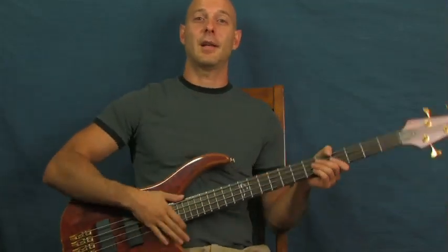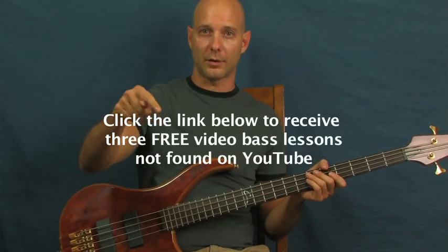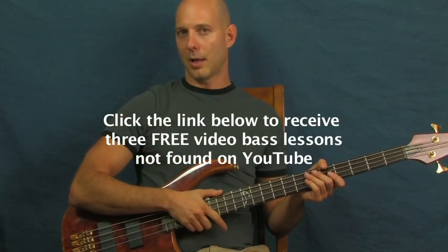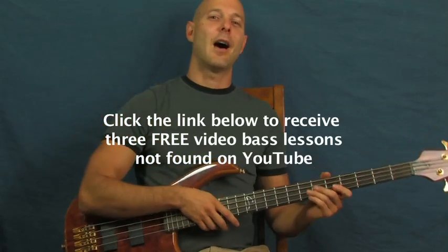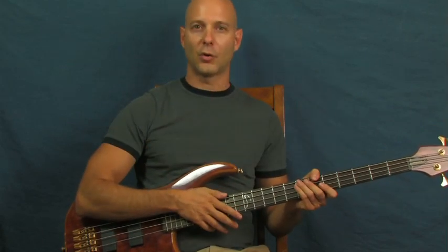Sheryl Crow, Soak Up the Sun — thank you all so much for listening. I am Finbar of Finbar Bass. Don't forget to click on the little YouTube text box right down there. Those videos aren't available on YouTube, so you've got to click that box. You can always subscribe to Finbar Bass if you want more of these tutorials. Have fun with that one, as always!